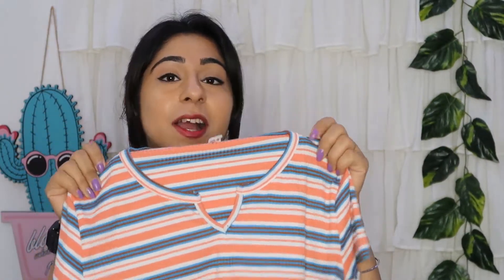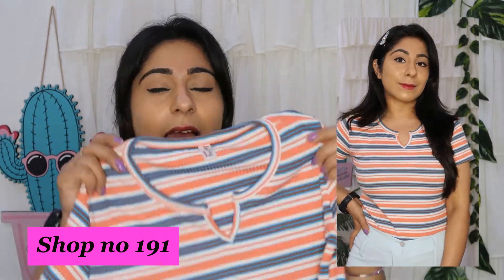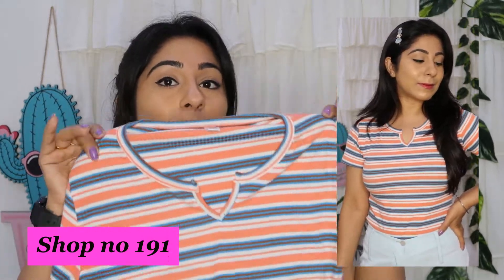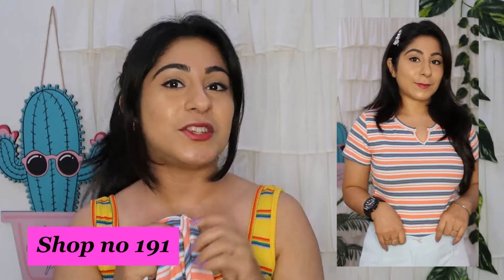The first item I purchased is this t-shirt. I liked the color, the neck, and the fabric. It was a brand new t-shirt and I got it for only 250 rupees. You can see how well it fits my body. I've worn and washed it twice already and there is no problem after washing. If you want a t-shirt like this, you will find a very good collection here.